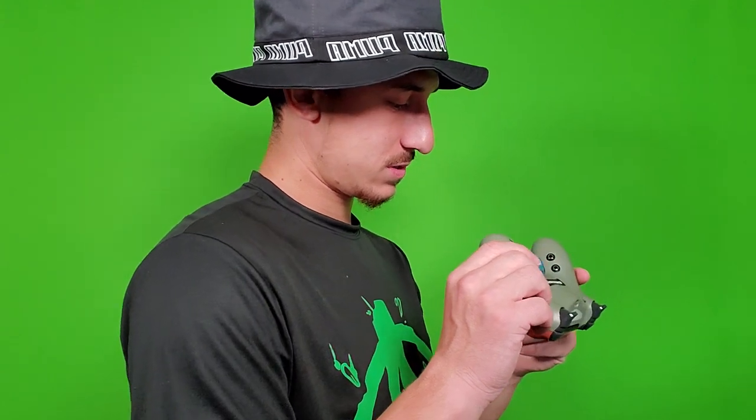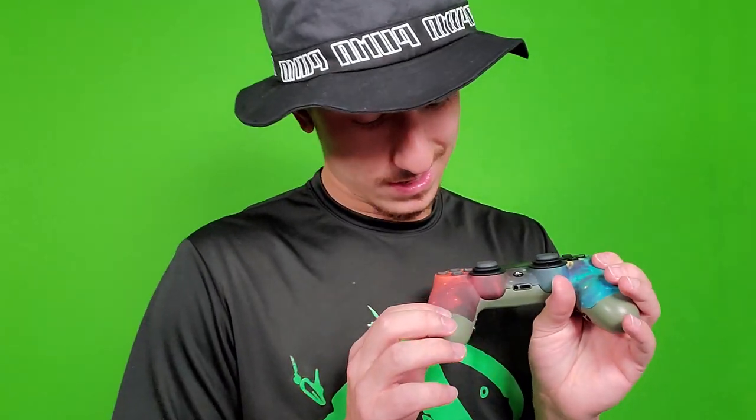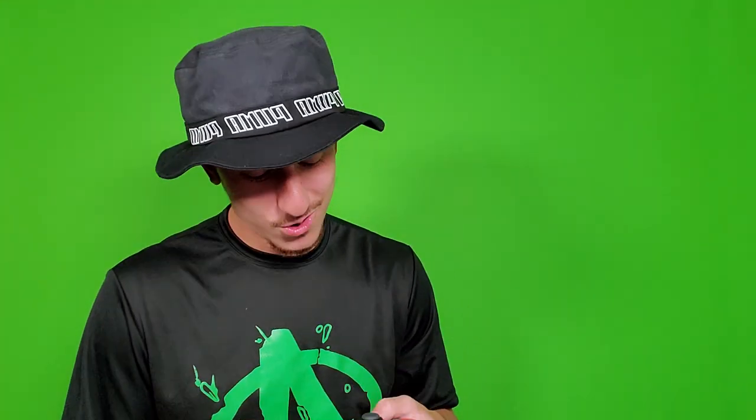Have y'all ever seen a controller like this? Just like — light green. You ever been to space? I don't think y'all have been to space, because I haven't been to space, but if y'all want to go to space, I think y'all should go ahead and get one of these bad boys right here. But hey, on the real, man — this controller right here is by far the best controller I've ever used.